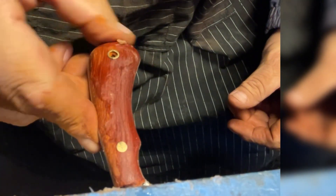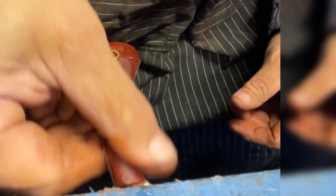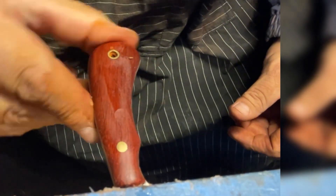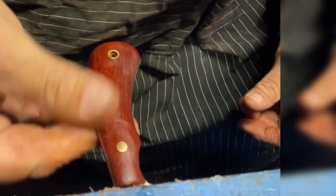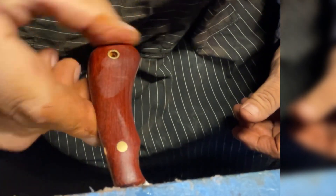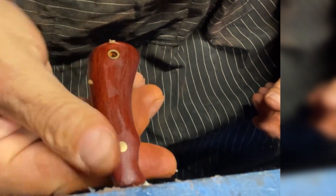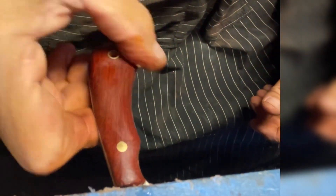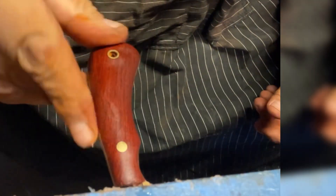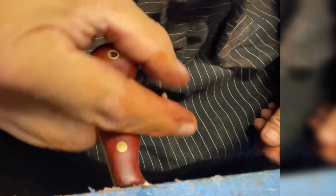Probably shouldn't put it on my fingers, but I wipe it off real good. Let's see how it brought out that wood grain. That looks pretty maroon — I like that. Looks good. Let's do the other side.